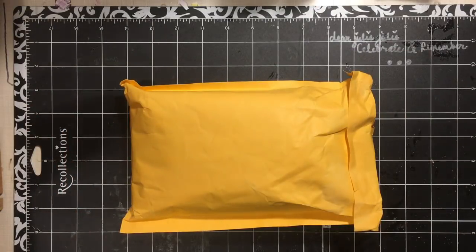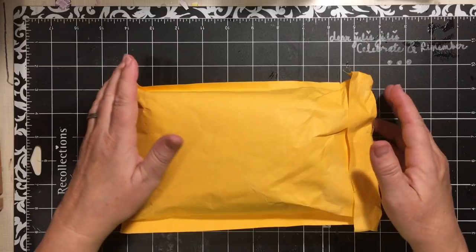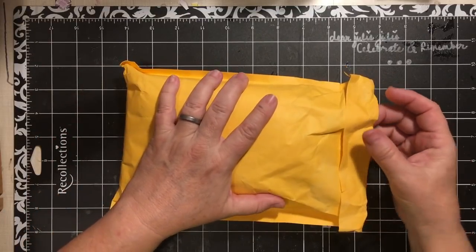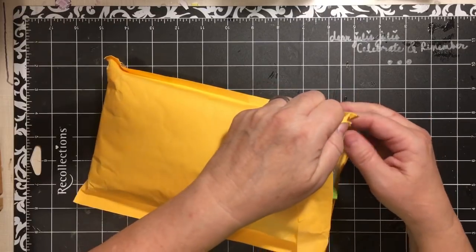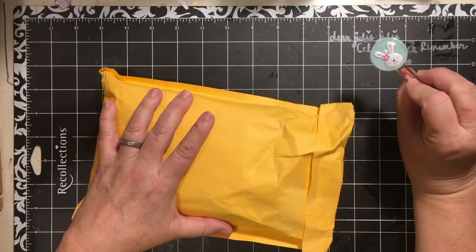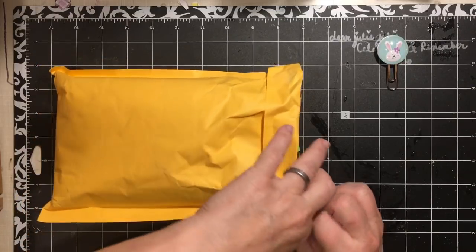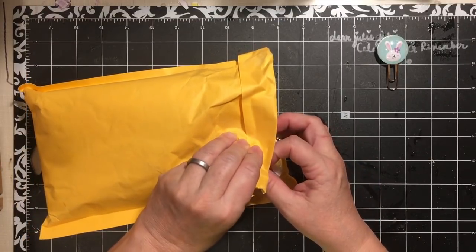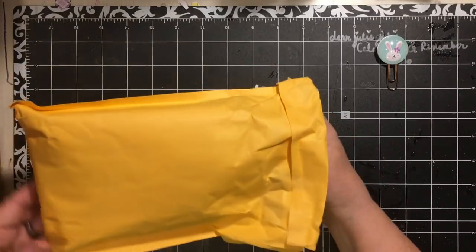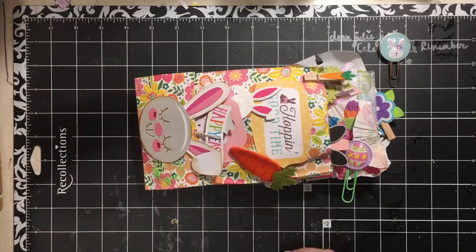Hi everybody, it's Julie, and I have Happy Meal. This is the Easter Extravaganza swap from Jennifer Galindo out of Swappers Corner. It is packed in here and it's going to be so much fun. The extravaganza is a large swap with several items — usually a flip book or flip bag and a pocket letter — and then you choose four other items from the categories.